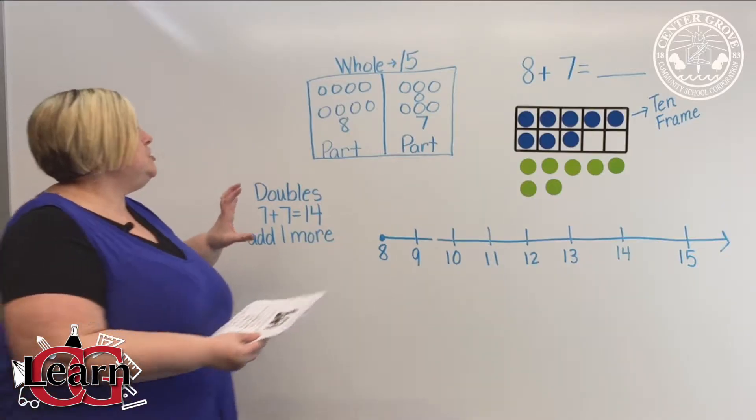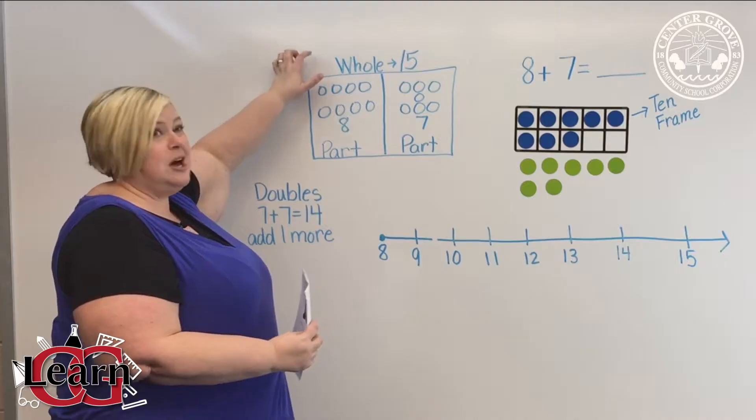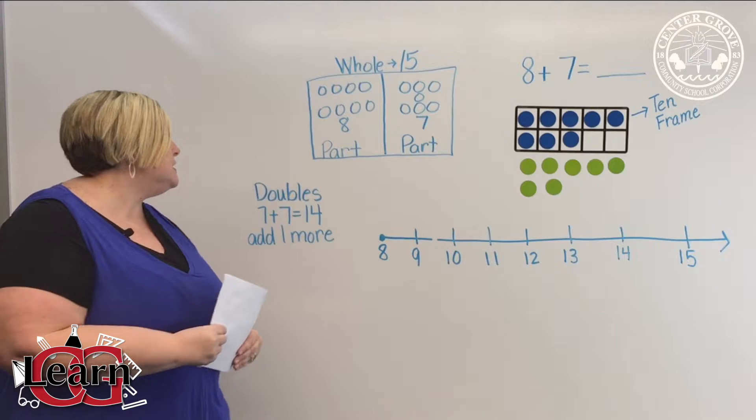We usually have students from the work mat push all of the counters up to the top to see how we joined those two addends to equal a sum.